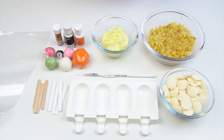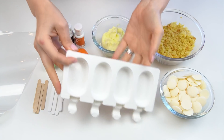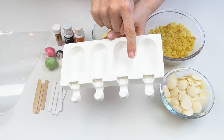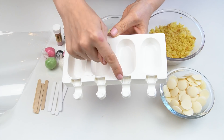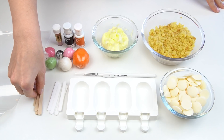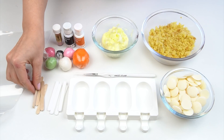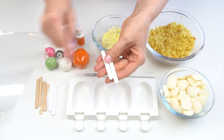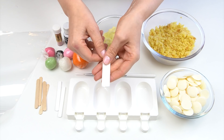So the things we're going to need in order to make our fox cakesicles: first of all I've got my mini ice cream mold. This is just a silicone mold and each of the spaces measures four centimeters by seven centimeters. I've then got some mini lolly sticks — you could use wooden ones or you can also get acrylic ones in different colors. These are just some white ones by Sweet Stamp.